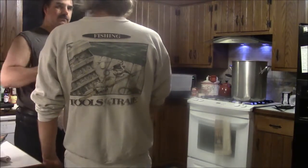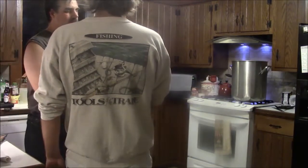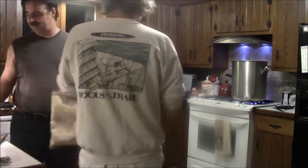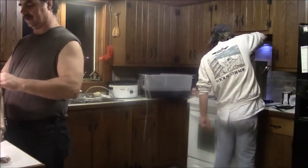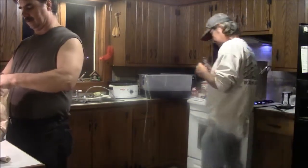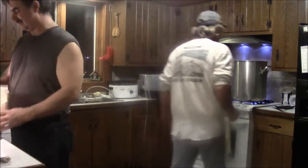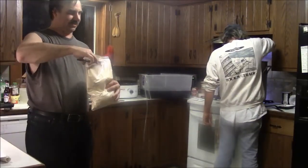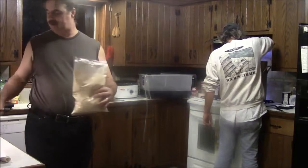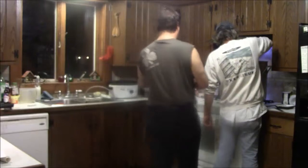We want to put the DME in. We've got three-quarters measured out. It was actually two-thirds. Okay, there's your two-thirds. We'll be close. Three pounds.